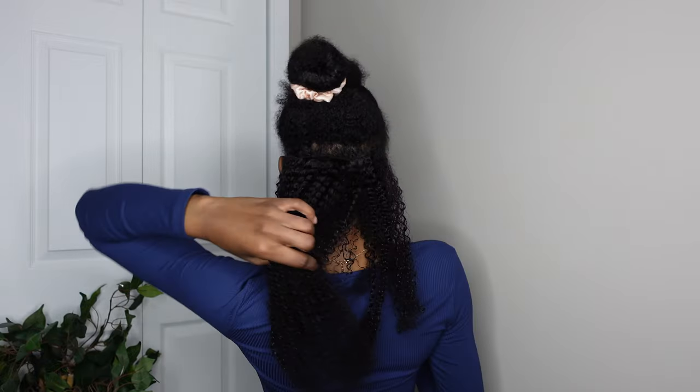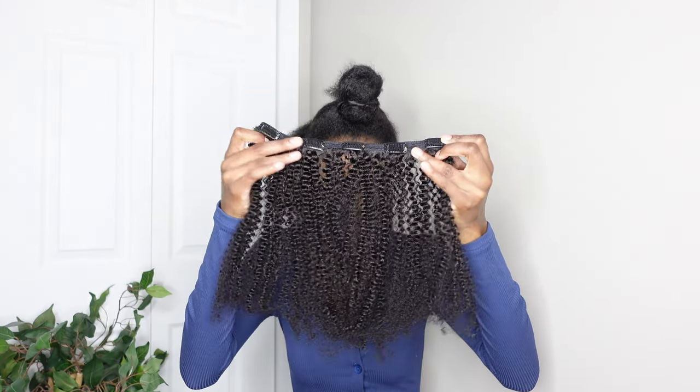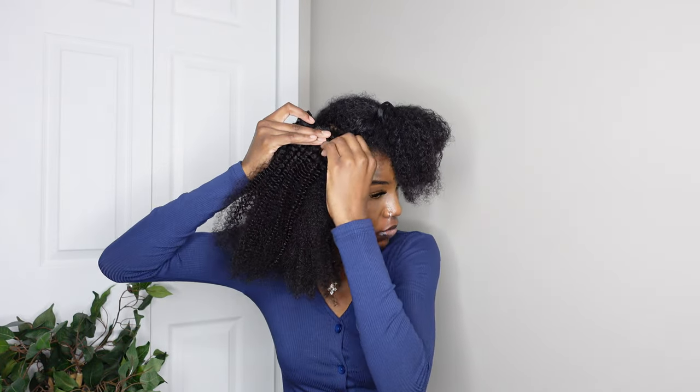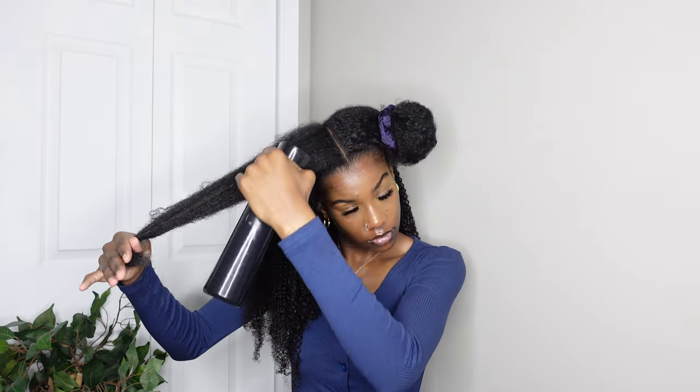To blend the clip-ins with my hair, I'm using some gel and water. It looks like it blended in pretty well — there's a slight difference in texture but you may not be able to tell. Making my way up to the top, I probably used about eight pieces total. I didn't use both five-piece wefts or both four-piece wefts because that was a little too much.